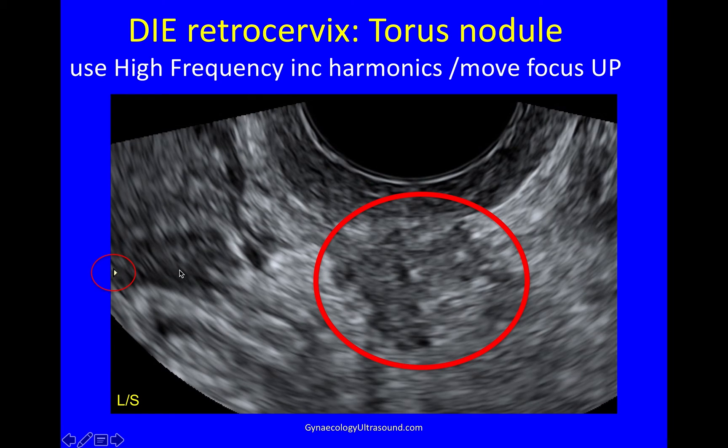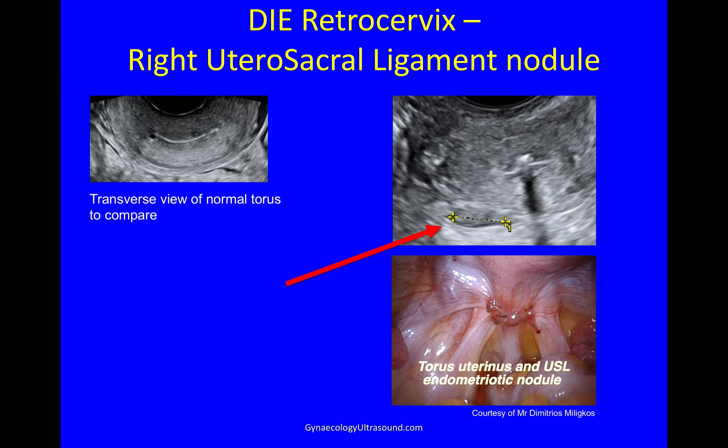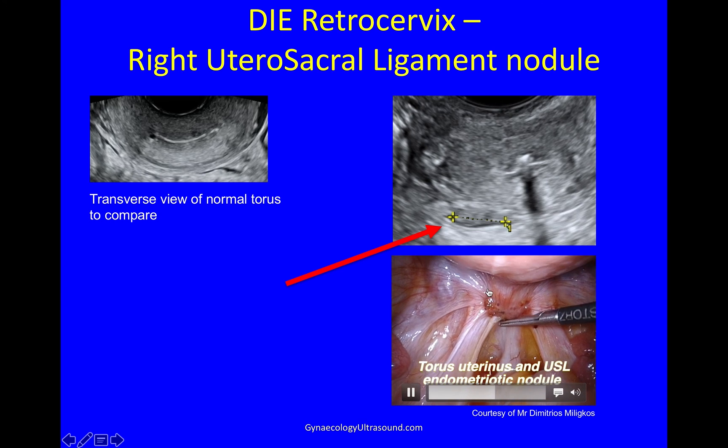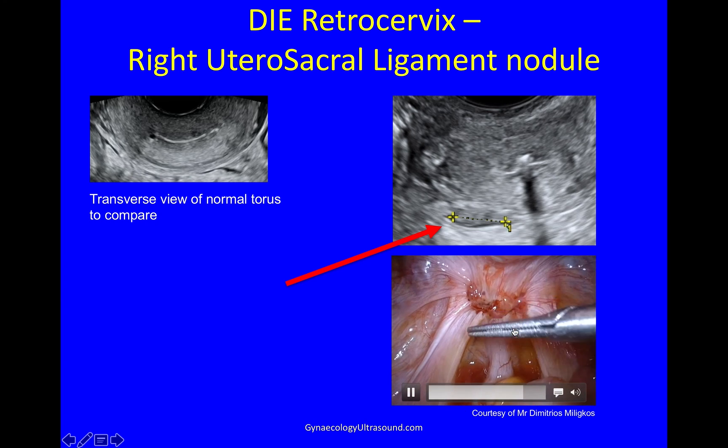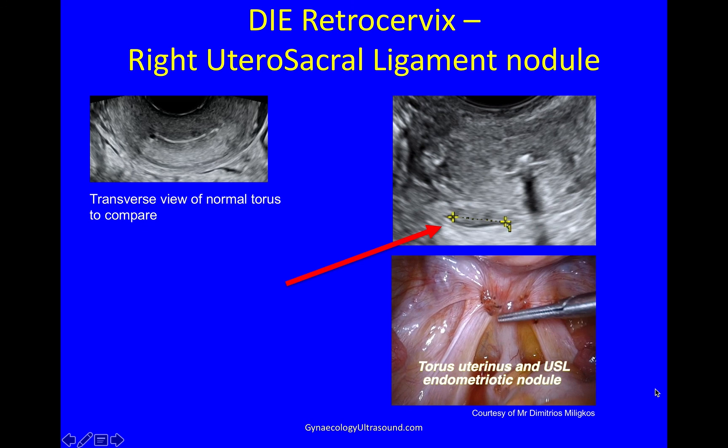You need to be sure to move your focus up to the area you're actually interested in and go for high frequency. If you use harmonics, you have relatively high frequency still, and that will examine the area nicely. Here we're a little bit high — you can see a bit of cavity, but this is essentially a normal torus. And in this torus, you can see a dark nodule of DIE with very thickened fibrotic utero-sacral ligaments. The image underneath is the same patient seen at laparoscopy, and you can see a nodule of endometriosis at the torus with very thick ligaments and a lot of adhesions nearby.